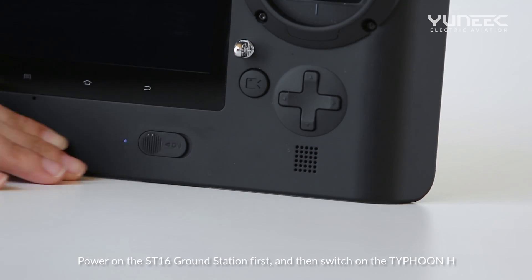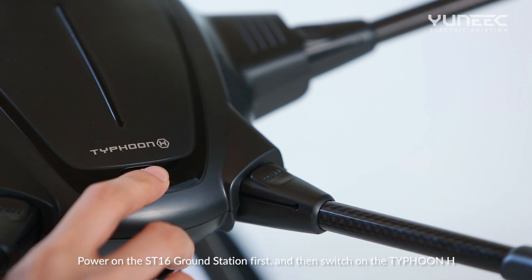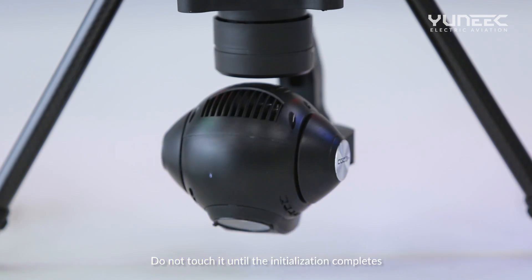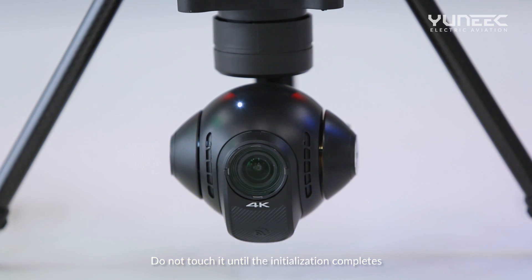Power on the ST16 ground station first and then switch on the Typhon H. Do not touch it until the initialization completes.